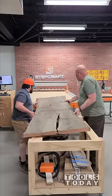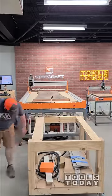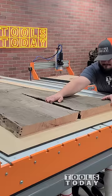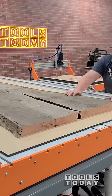It's time to start a new large project. We're going to be making a kitchen island for my house. I've had these slabs sitting around for a very long time, and we're going to finally put them to use for the kitchen island top.